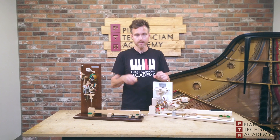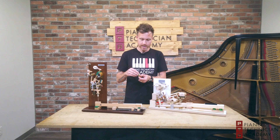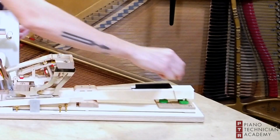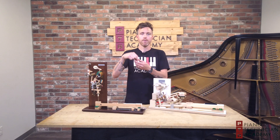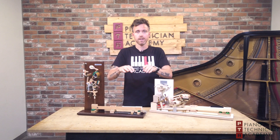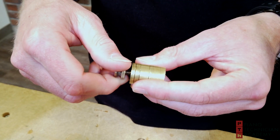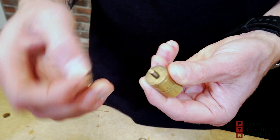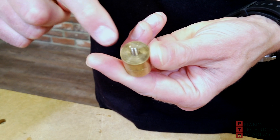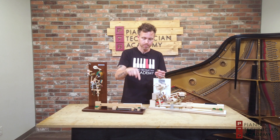To do this, we as technicians use these gram weights and we put them on to the keys right above the balance rail, and we measure how many grams it takes for that key to depress. These come in different sets so you can take them apart — there are different amounts on each one of these little sleeves. They look like little washers and you can put them on there and measure exactly how much weight it takes to press down the key.